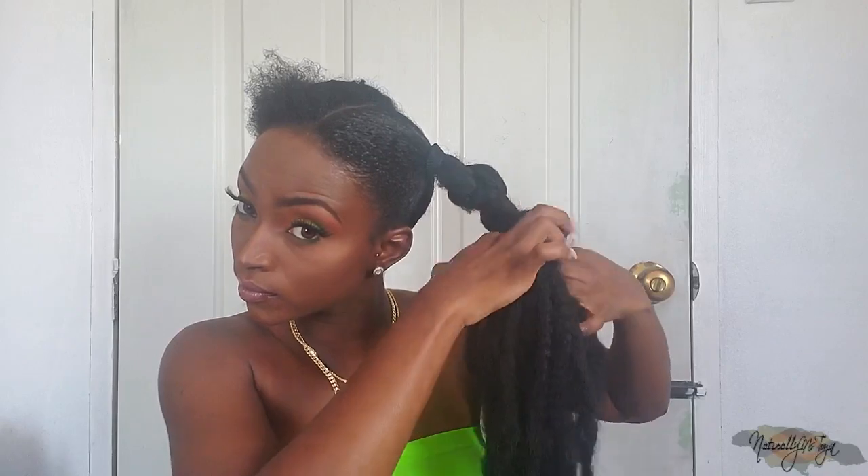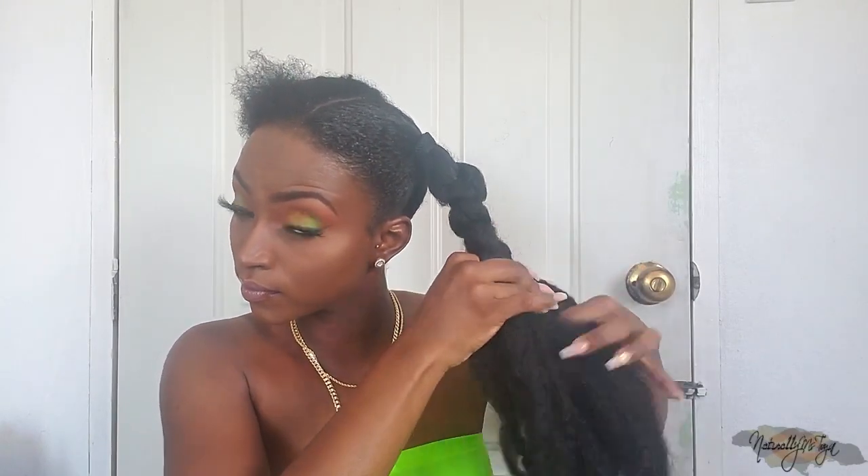One tip: you want to make sure you don't plait it too tight because the braid is going to end up being stiff, and you don't want that — it won't look natural. The smoother it looks, the more fake it will look. Mine does look kind of messy but you won't mind that, trust me. You just want enough plaiting to keep your hair camouflaged but not so tight that it's stiff. I'm just going to plait it all the way down to the end.